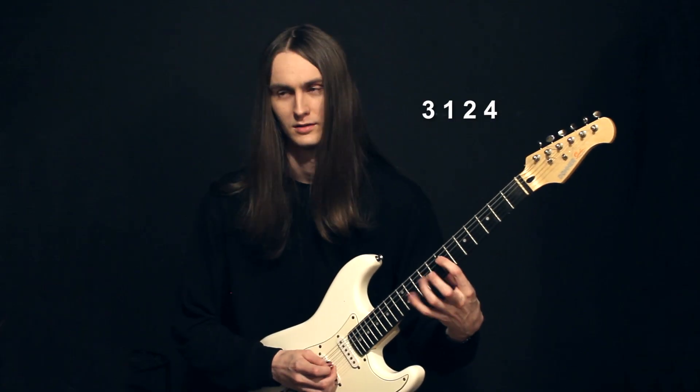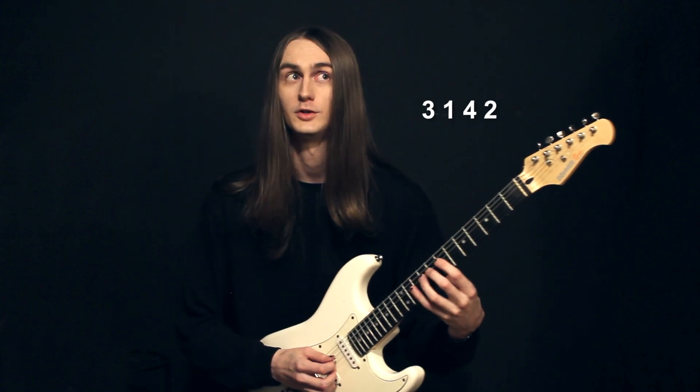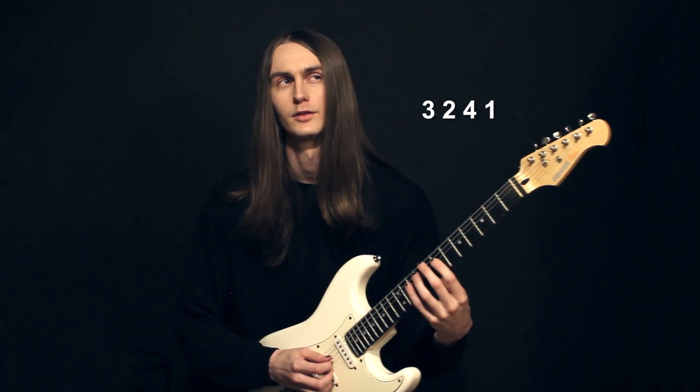We're halfway — let's do 3-1-2-4, 3-1-4-2, 3-2-1-4, 3-2-4-1, 3-4-1-2.